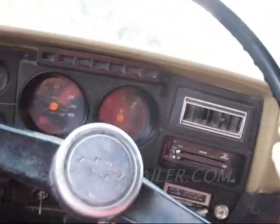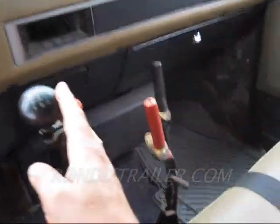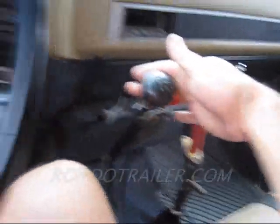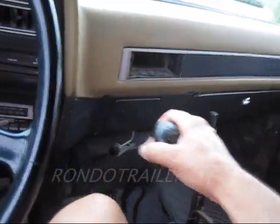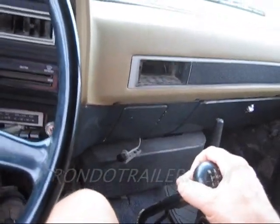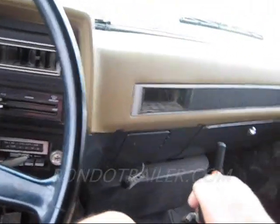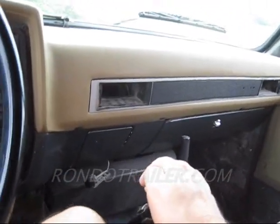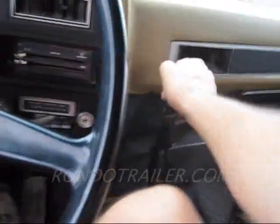And we're heading back to the shop. Let me go in reverse. Works — works beautiful. It's got a reverse alarm. That's low. Definitely works. That's cool.